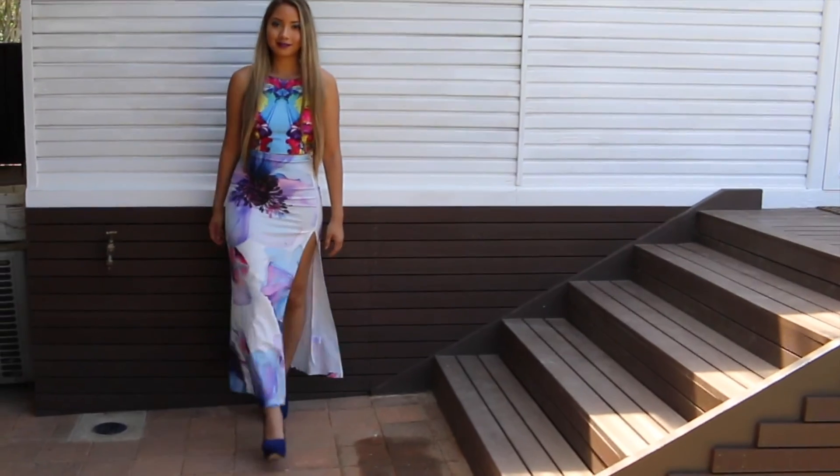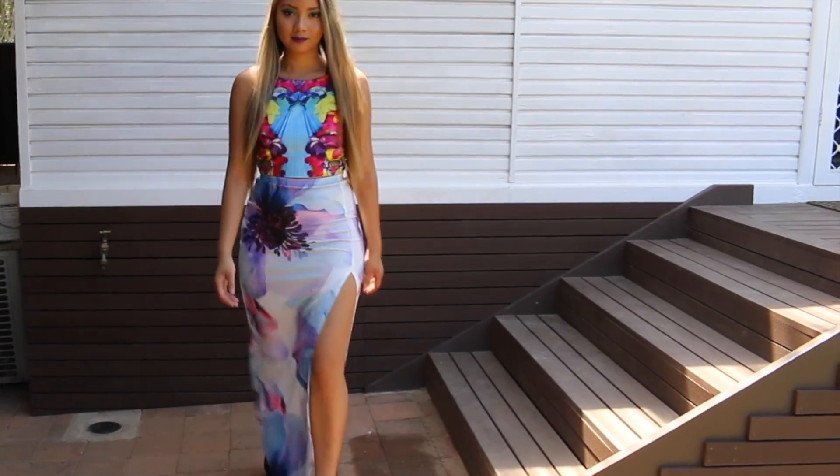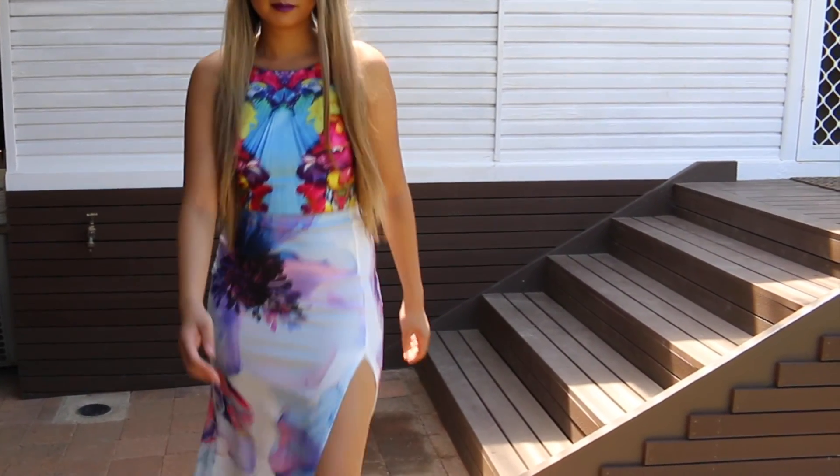Obviously this is not everyday wearable makeup. This was just something a little bit different and fun and colourful for spring, just because my whole outfit was colourful. So if you guys enjoyed this video please hit that like button and subscribe, and I'll see you in my next video. Bye!